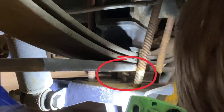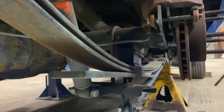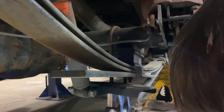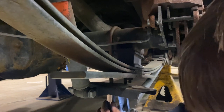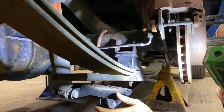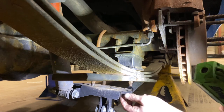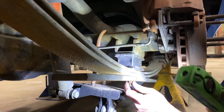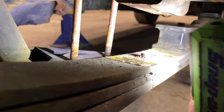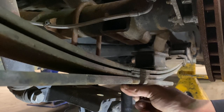That bolt there is the one that we need to remove down in there. I'm going to take the jack, jack the rear end up, and take the lowering block out, then take this bolt off. This is the factory spring. There is the bolt right there — it's just a nice rusty bolt. There is the nut — 15 millimeter is the correct socket.